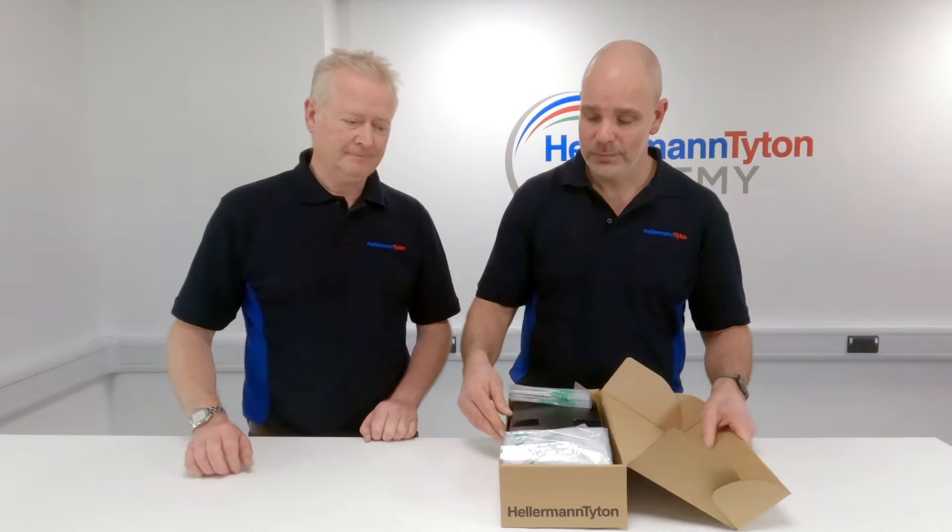Hi, welcome to Helemann Titan Connectivity. I'm Tony and I'm Stu. Today we're going to be showing you how to install the AFN enclosure. We'll be giving you a step-by-step guide to installing and fibring up the AFN with the various components included within this product. So let's see what's inside the box.